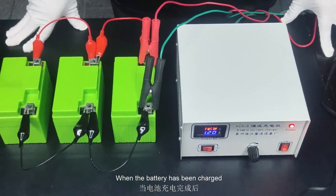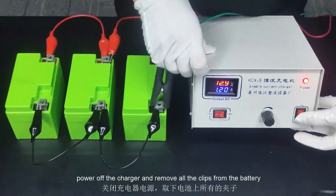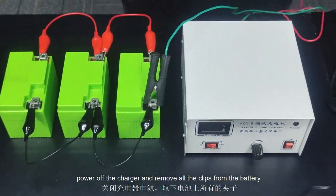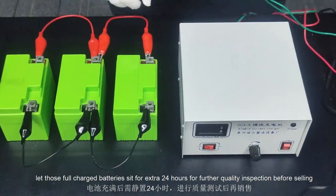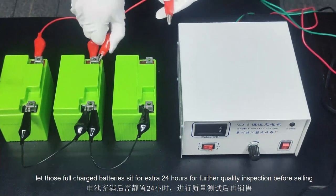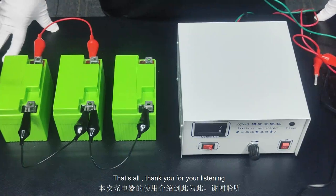When the battery has been fully charged, power off the charger and remove all the clips from the batteries. Let the fully charged batteries sit for an extra 24 hours for further quality inspection before selling. That's all. Thank you for watching.